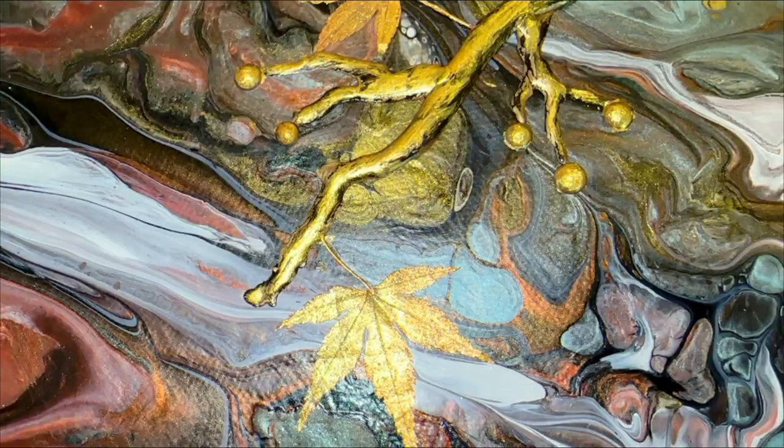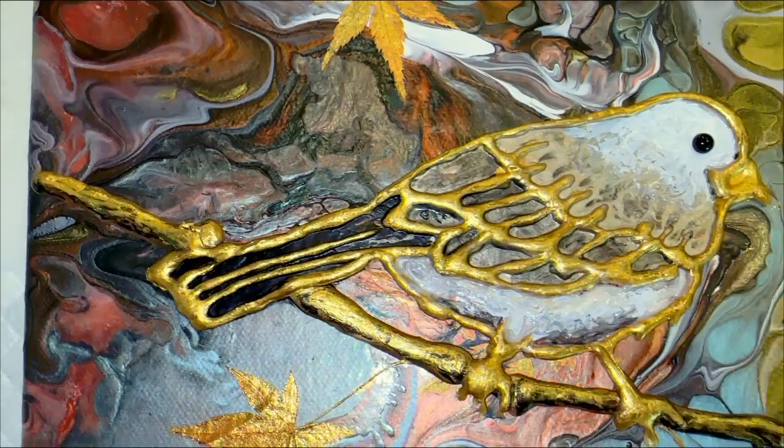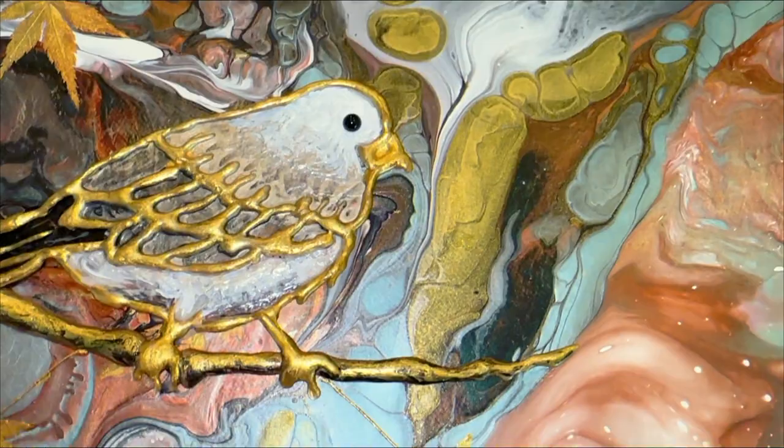I hope you've enjoyed this painting and maybe this is something you might want to explore as well. I think it's a really great way to take one of your pours and create an even more special and unique piece from it.